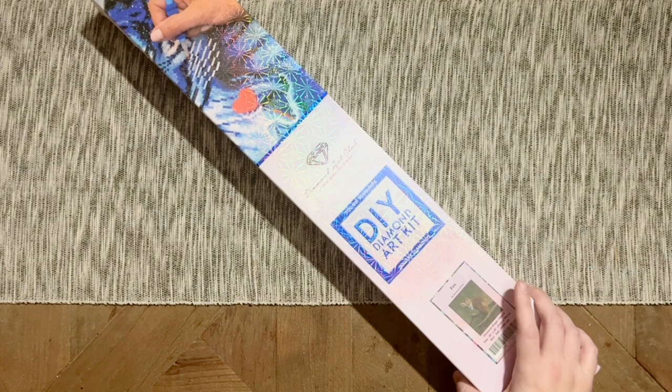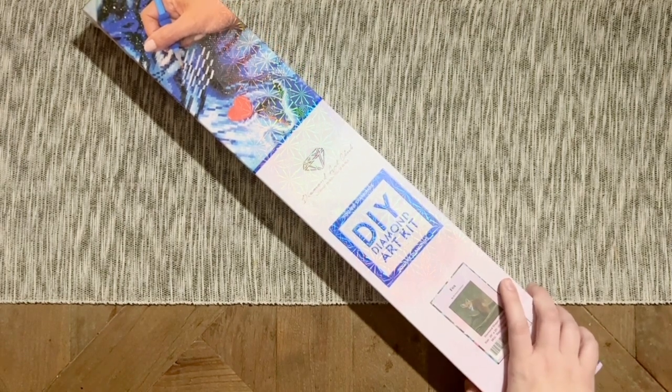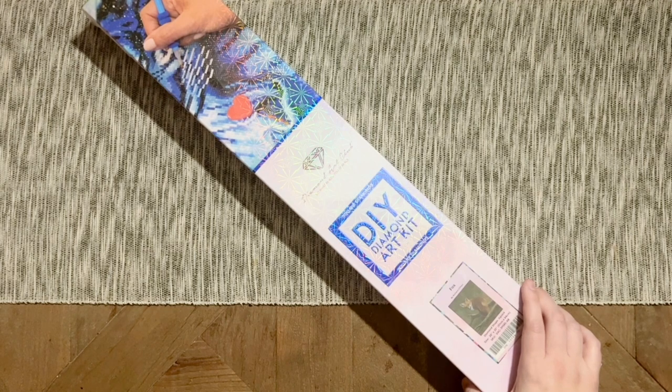I hope this video helps you in making a decision on if this kit should be on your shopping list for the weekend. This kit, along with the other new releases, will be released tomorrow — Saturday, June 25th — at 9:30 a.m. Pacific time, which is 12:30 p.m. Eastern. That's the general release time. If you're in the Ruby or Diamond level of the rewards program, you'll get a half-hour early access window beginning at 9 a.m. Pacific or noon Eastern.